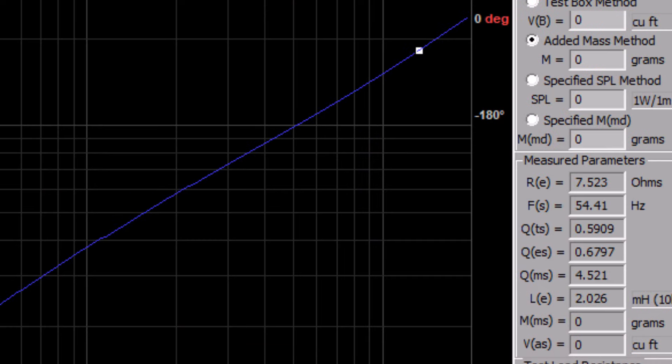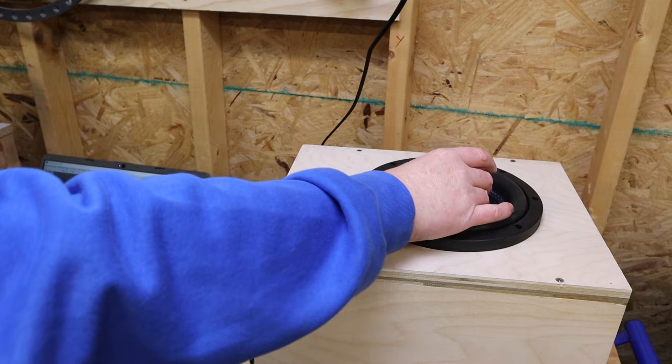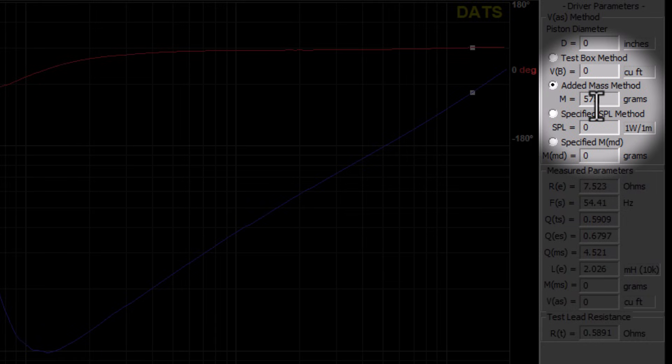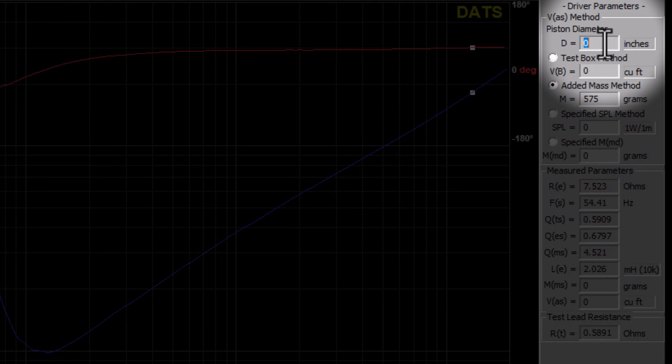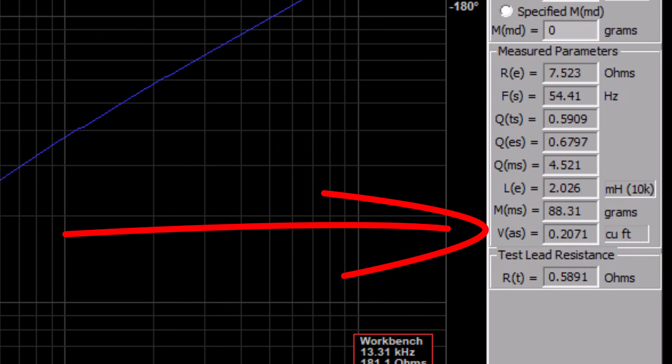We get an FS of 54. To get the VAS, we need to add a weight with a known mass to the cone, input the cone diameter, and do another sweep. And we get 0.2071 cubic feet.